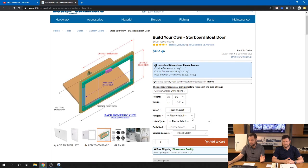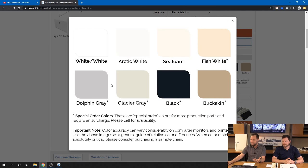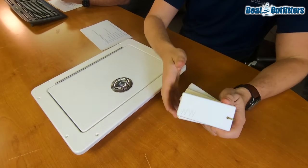Once you feel good about the dimensions, move on to color. We've got a variety of colors, and there's a color section on the website where you can see representations of each. This is useful for understanding relative differences — white white is brighter than sea foam, brighter than fish white, a little brighter than arctic white — but your monitor settings can affect what you see, so colors may look different on different screens.